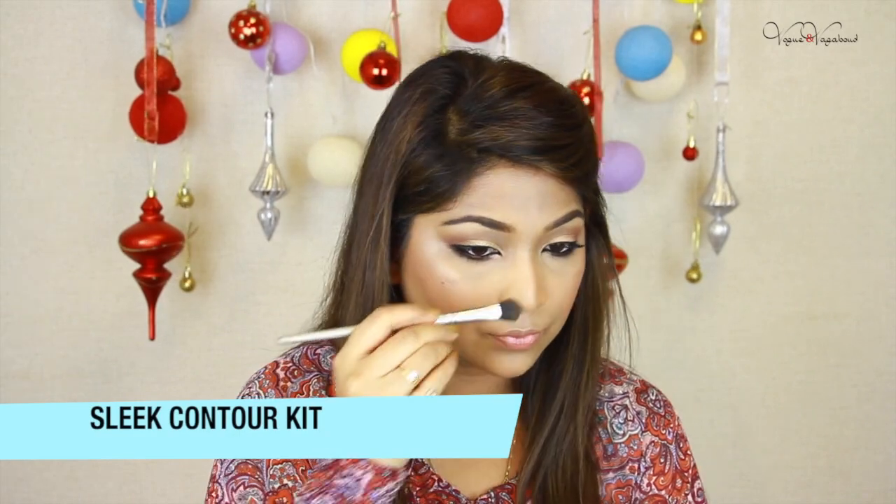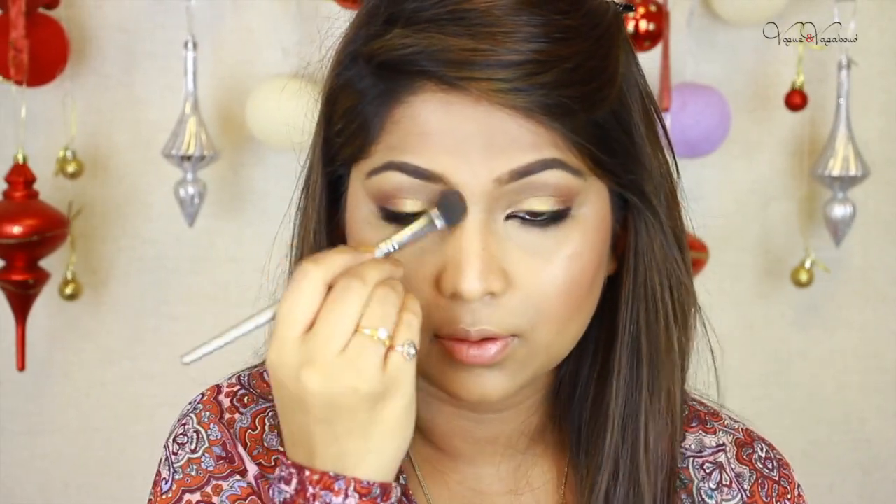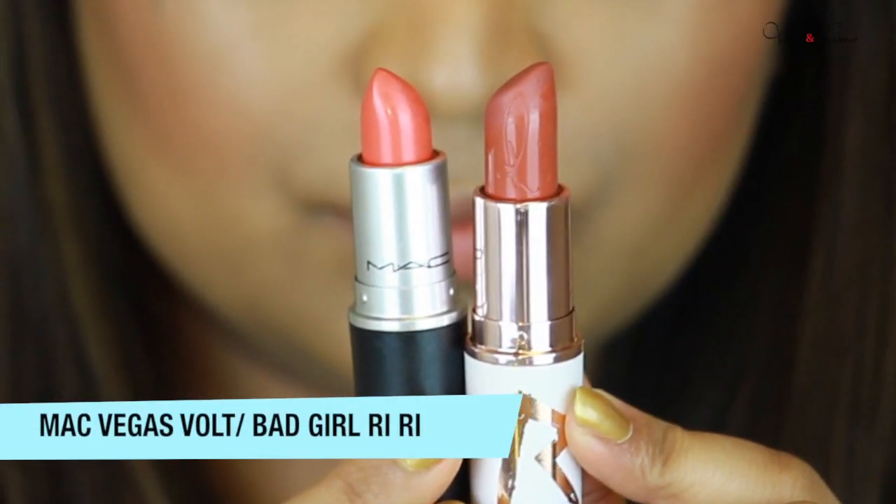For my nose contour I use a contouring kit which is medium in shade. For the lips I mix Mac Vegas Volt with another shade — Vegas Volt is a shocking coral color. I blend the colors and apply on the lips. I prefer to optionally use a clear gloss in the center of my lips. And we got a beautiful summer glowing makeup! I hope you liked the video, and don't forget to subscribe. Bye bye!